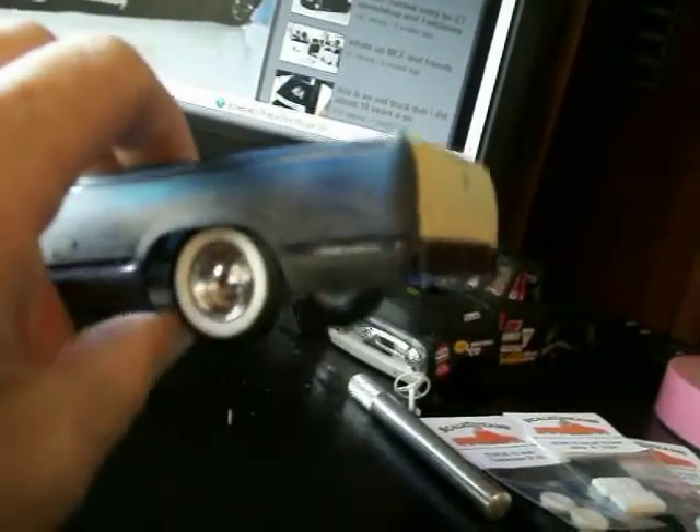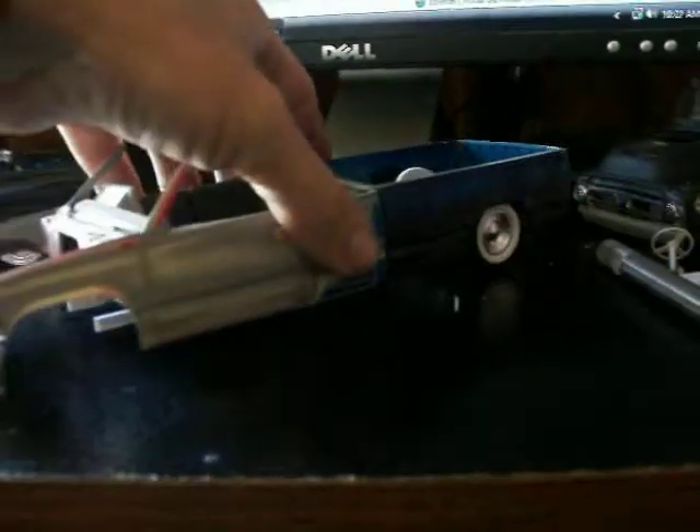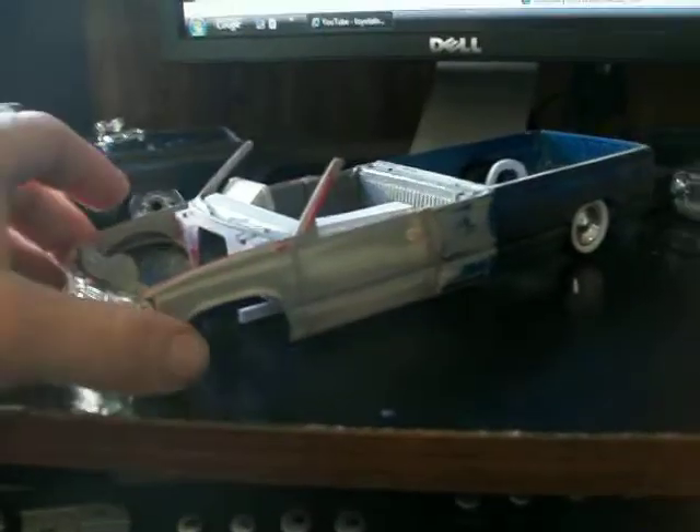I know you guys can't see that, but it rolls. That's another big thing I really want on here — I want my truck to be functional. Just like CT said, he wants it to almost be like if you could just drive it. So my goal is to make an almost fully functional truck.